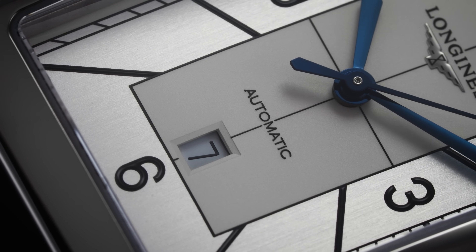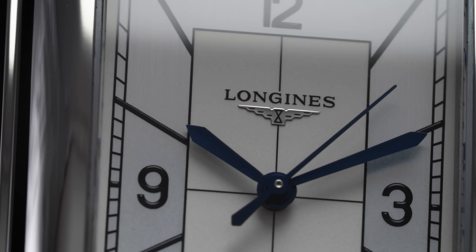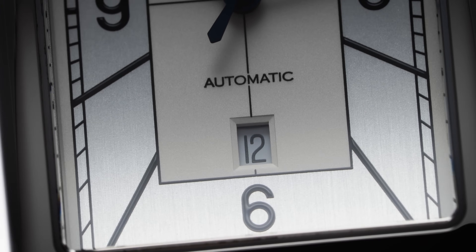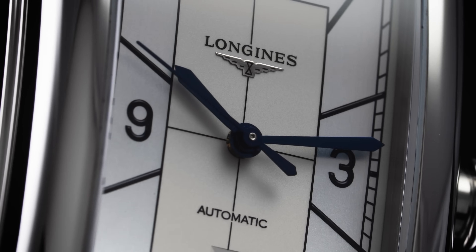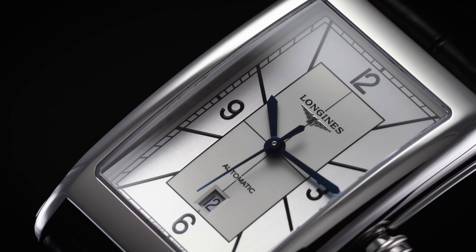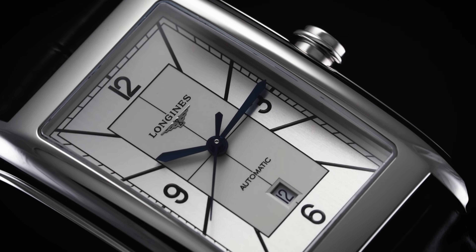As we approach the center of the dial, the surface changes from the brushed metal look to a matte white with a crosshair running through the middle from both directions. The Longines logo is found at the top of this section, including the applied winged hourglass emblem, and the word 'automatic' is found between the faceted date window positioned below it and the blue steel sword hands above it. Shorter hands are found on tank-shaped models for hand clearance as they move past the narrow passage along the sides of the case — a classic example of that. Lume is absent from the dial, which isn't unusual for a dressier model like this.